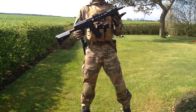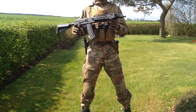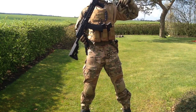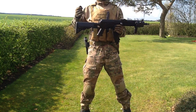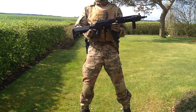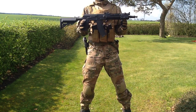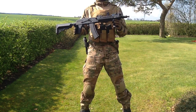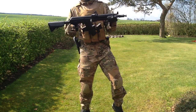Moving further forward we have the flash hider. This is something that annoys me a bit, because when you unscrew the flash hider there's a large proprietary thread underneath — it only works for this flash hider. You need a really small Allen wrench to remove a retaining piece to access the smaller threading so you can mount a silencer. I really like running silencers on my guns, so that's a bit of a bummer, but it is what it is.